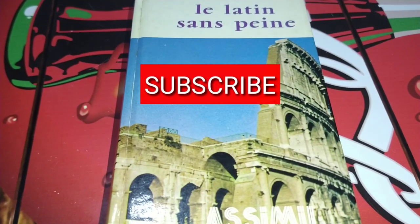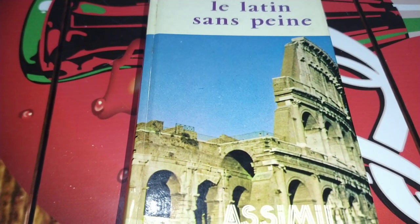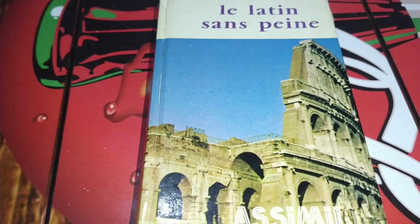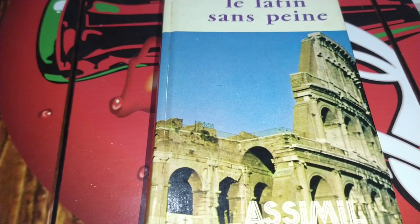Hello folks and welcome to this channel. My name is Thiago and today I'm going to show you my language books.